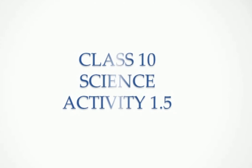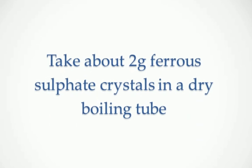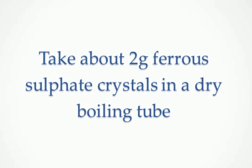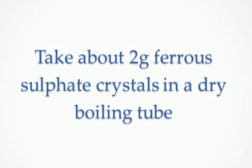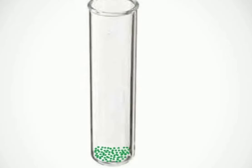Class 10th Science Activity 1.5. Take about 2 grams of ferrous sulphate crystals in a dry boiling tube. The color of the ferrous sulphate crystals is green.